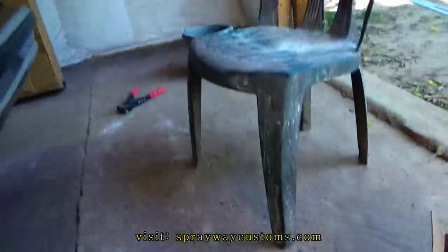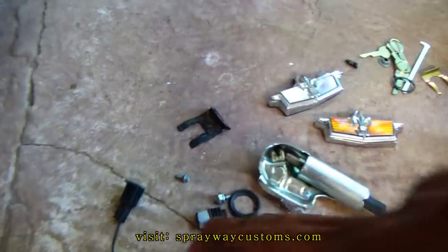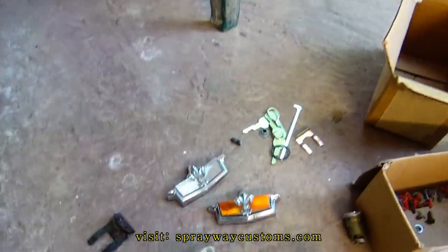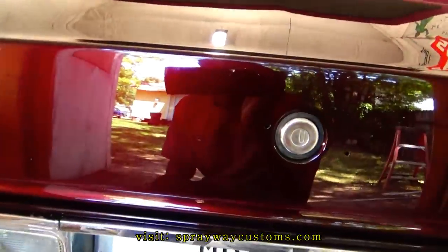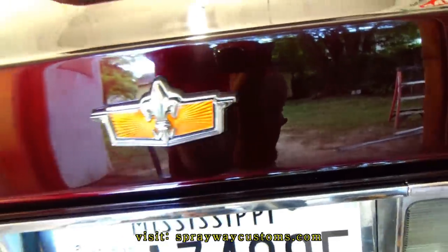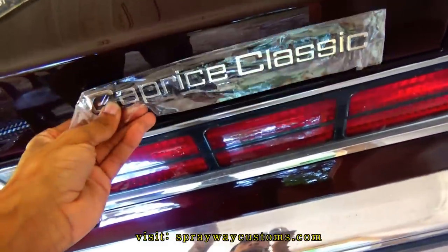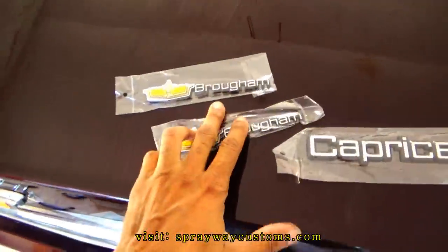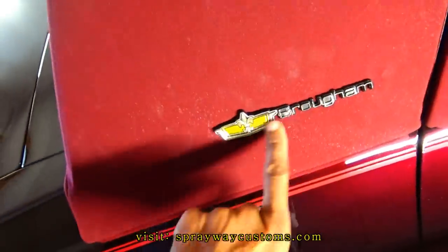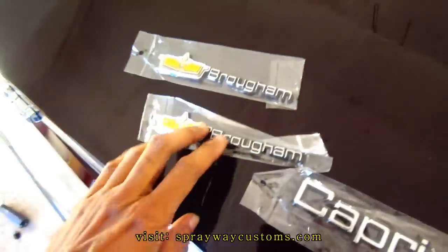Now I got to put this lock on. Got a new lock — this is the new one here, and this is the old one. Got to put the little light on and the switch. I'm going to start with the emblem. I had the rivet — the rivets are in. Just used this rivet down here. Now I'm going to put this Caprice Classic emblem on and I'm going to replace the ones on the quarter top — put some fresh ones on. If y'all need some emblems, just go to my website.